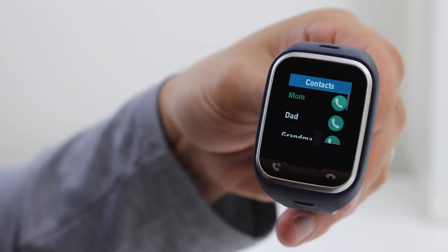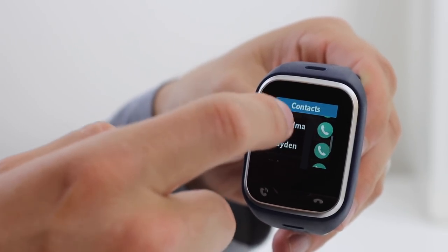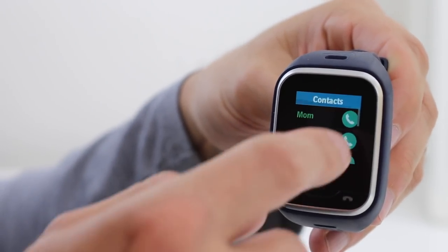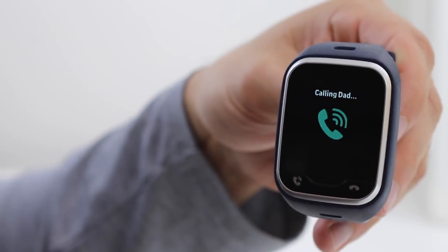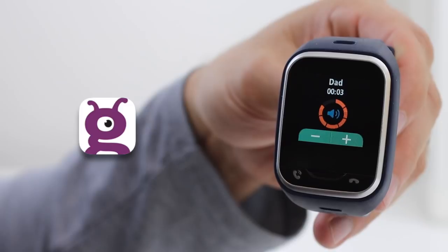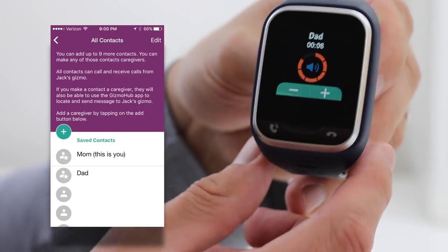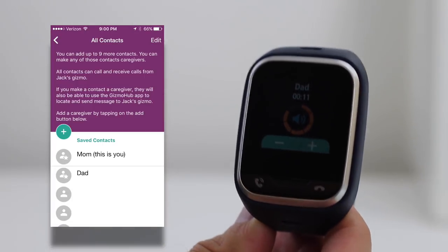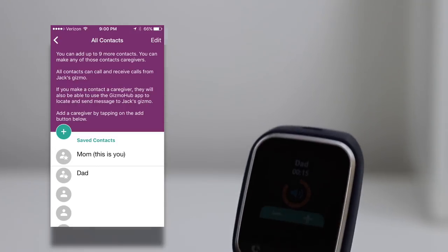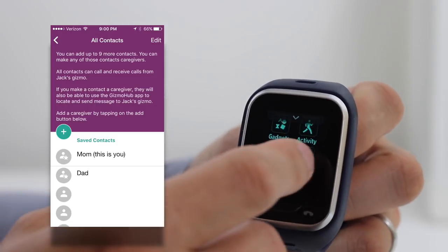Since it is built for kids, it is limited. They can make and receive phone calls from 10 contacts that you program on the watch. This is typically fine, but we do sometimes change the numbers if we're going on a trip with a group of people. The phone numbers are pretty simple to change using the Gizmo Hub app. The Gizmo Hub app allows for one primary user, and that primary user can give caregiver privileges to other users of the app. If you don't have caregiver privileges, the only thing you can do is call and receive calls from the Gizmo Gadget if you're programmed in.